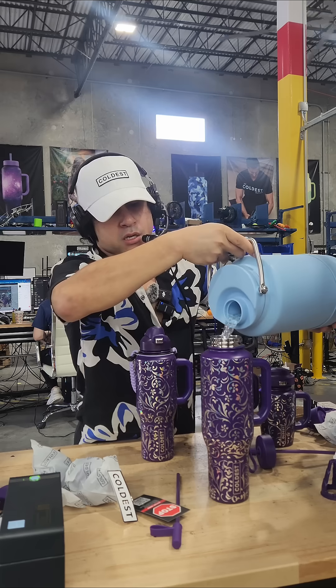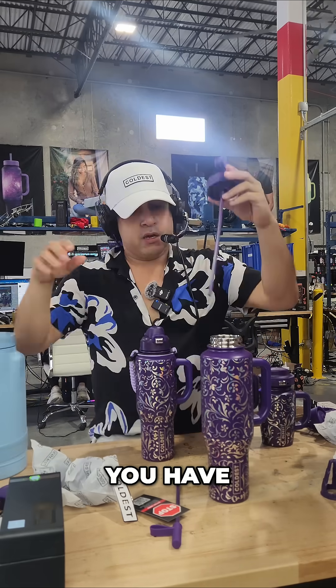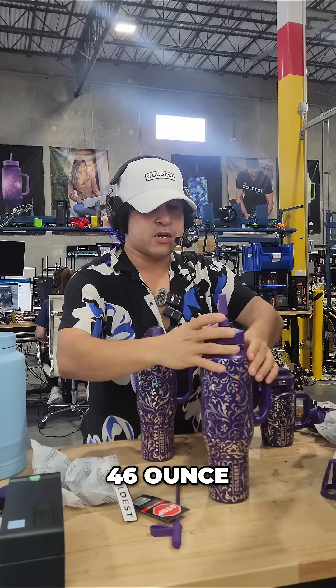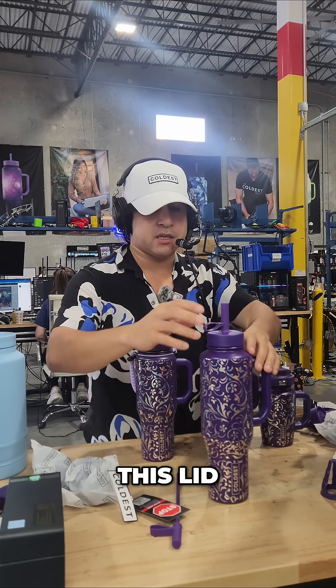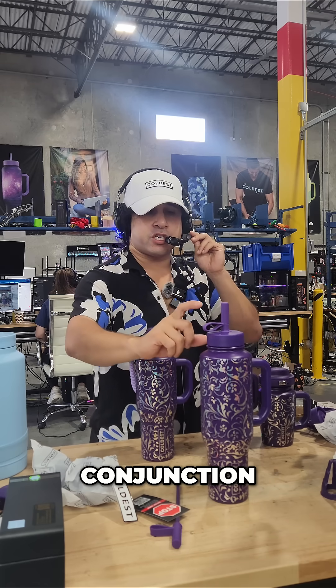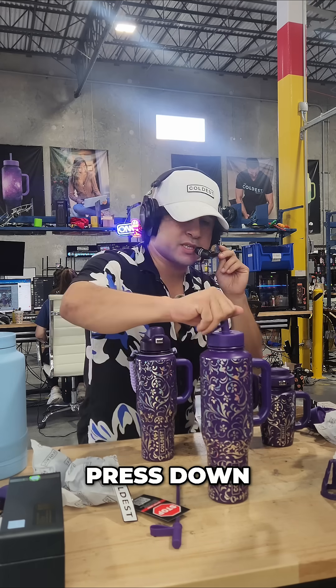Pour some water in. You have the sip lid variant in the 46 ounce bottle, and this will come with every single size by the way. The lid works in conjunction with the lid structure as well, so you just press it down.